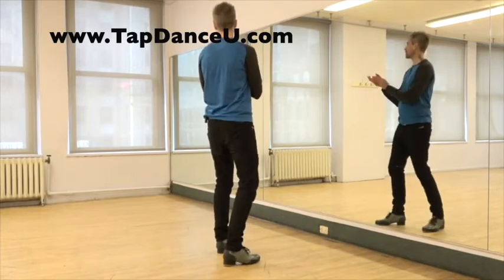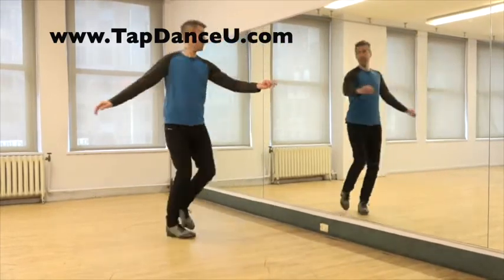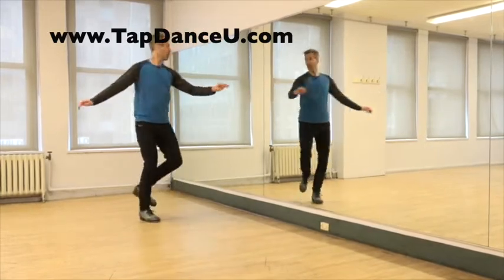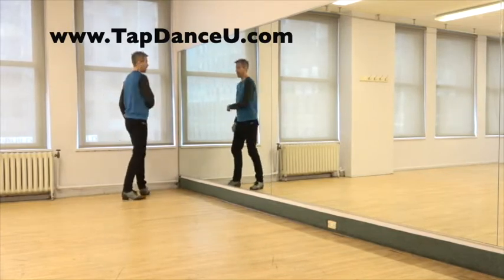And a 1E and a 6, 7, 8. And a 1E and a 2E and a 3E and a 4, 5, 6, 7, and a 8E and a 1.